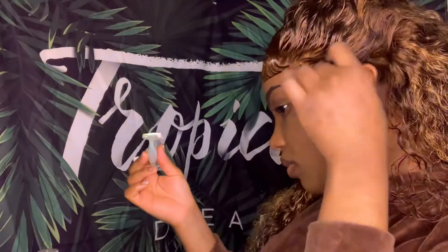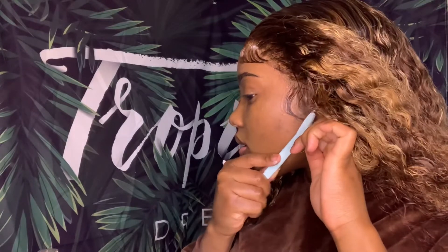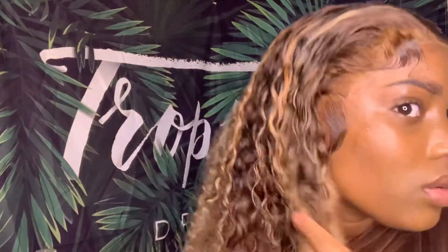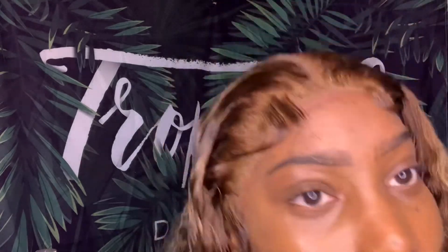I didn't end up wearing the wig in the middle part — I still like it the way it is. This is the end of the video, and this is a close-up of today's install. I hope you guys enjoyed my tutorial — I'm not a pro, but this is how I do it.